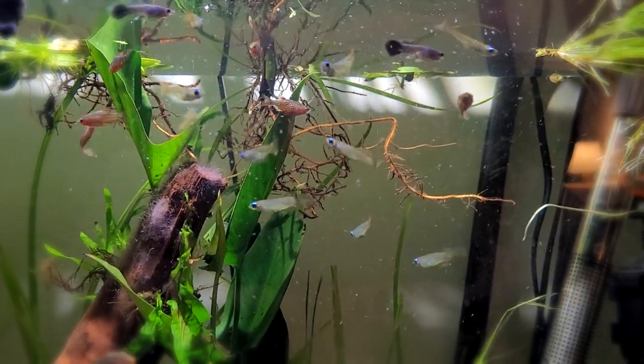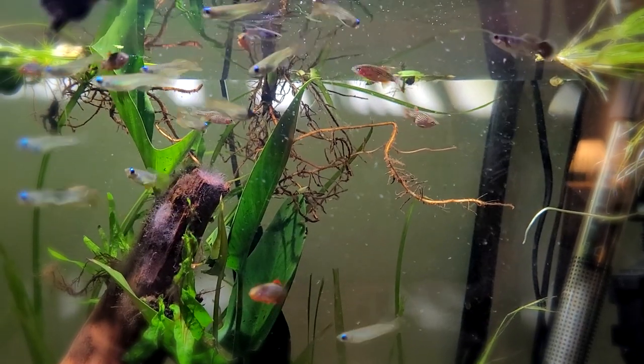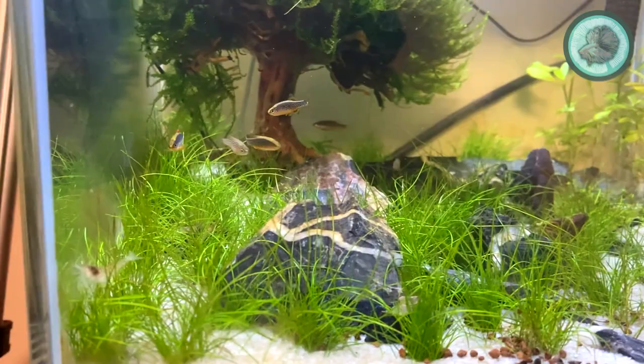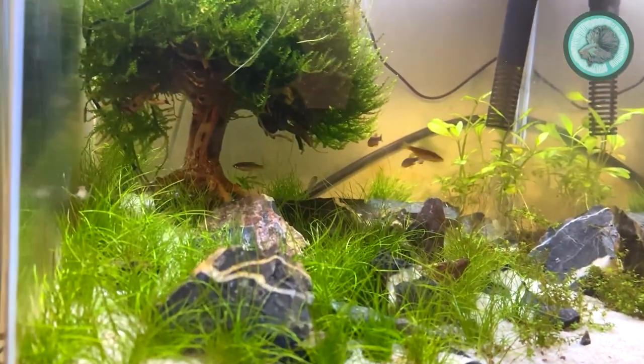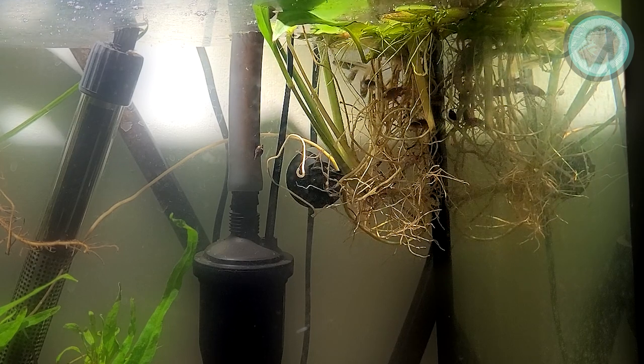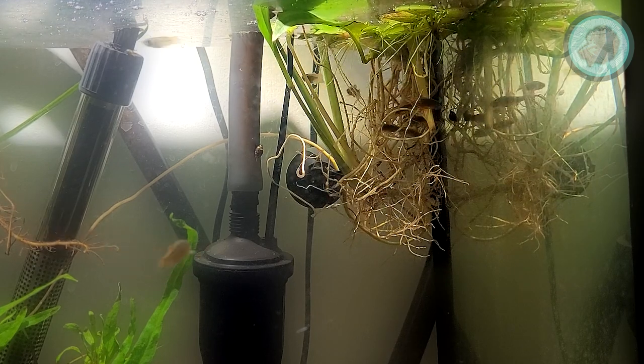In this clip I'm feeding mine some frozen brine shrimp. Once they've been fed well they will start exhibiting courtship behavior, and the males will develop a very deep coloration — extremely dark blue with very bright red tail and fins.